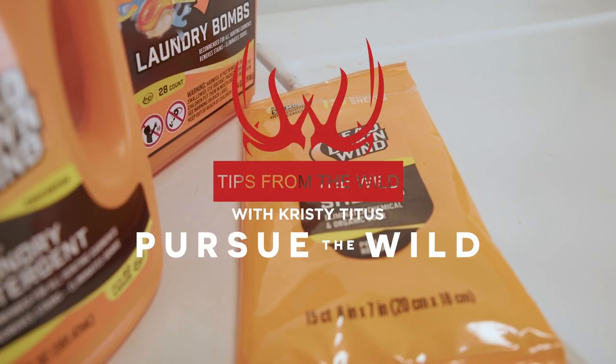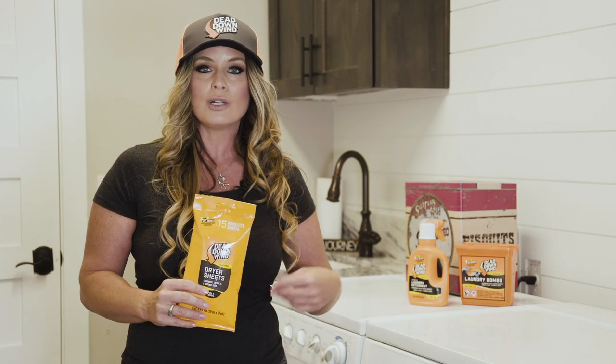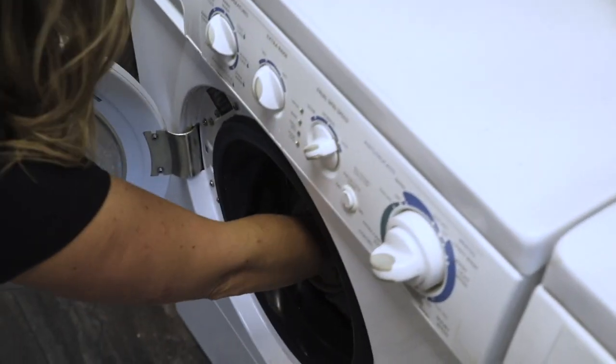As hunters, scent elimination has become part of our hunting preparation. When we step into the field, we want to know we've done everything possible to eliminate as much human scent as we can. Starting with the laundry soap, we know we've treated our clothing in Dead Downwind laundry soap.